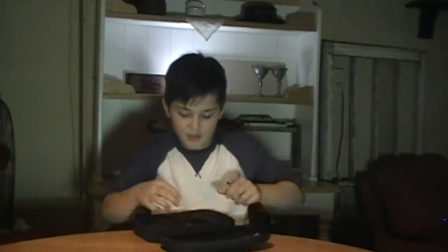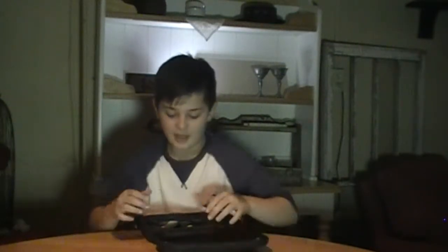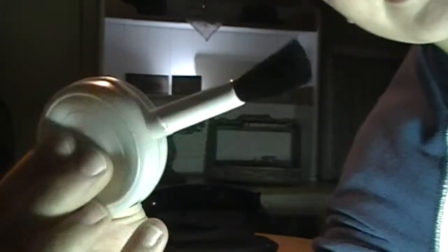Another thing I have — these all go together because they're to clean my camera, lenses, and everything like that. I have three little microfiber rag things, and there's also a liquid cleaner called VidPro to keep your lens clean. And then there's a brush that blows air while brushing, to brush off all the dust from the lens.